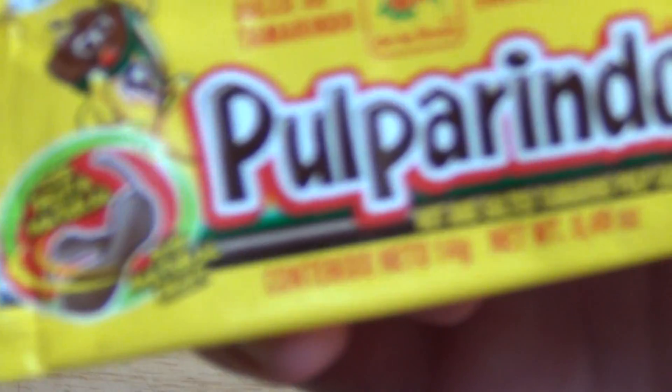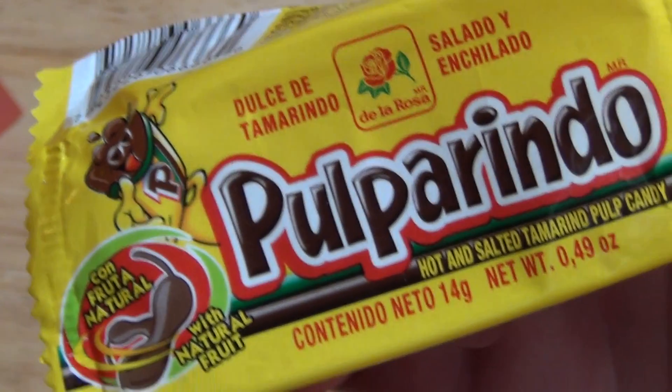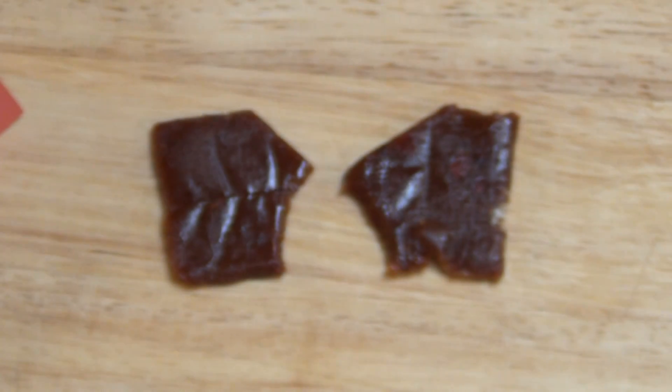[German:] If you bought this from an importer, have eaten it before, or have been to Mexico, please write me a comment. Thanks for watching.